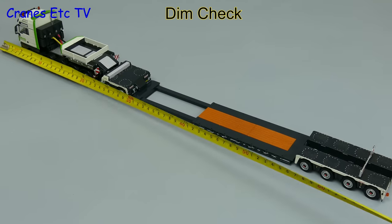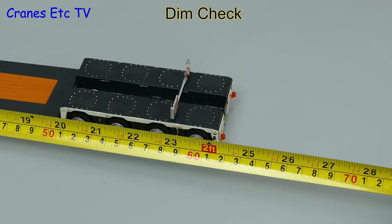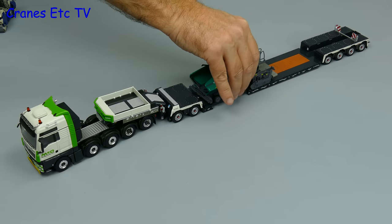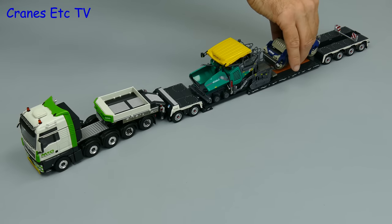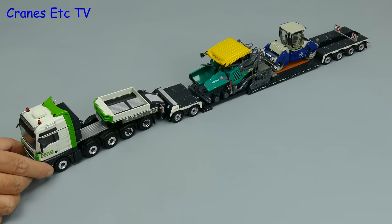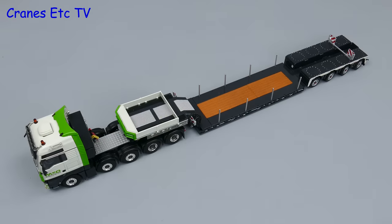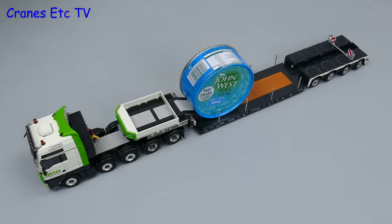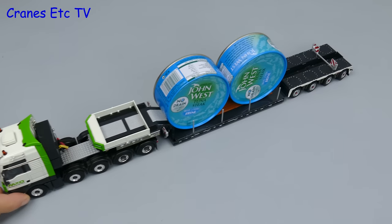Let's have a look and see how long the overall trailer is when it is extended, and it is about 2 feet or 60 centimetres. Of course this kind of truck is usually used to transport plants and machinery so let's load it up. Here we are adding a paver and a small roller, and that's all very easy and lightweight for a truck of this size. So what about carrying some big drums instead? And here we have giant cans of tuna steak — yes, just imagine this truck delivering to your local fish restaurant.